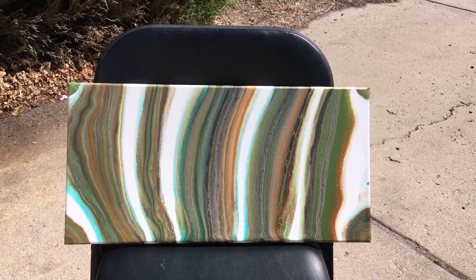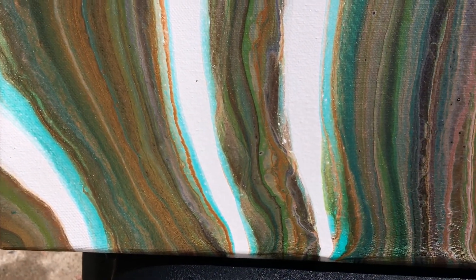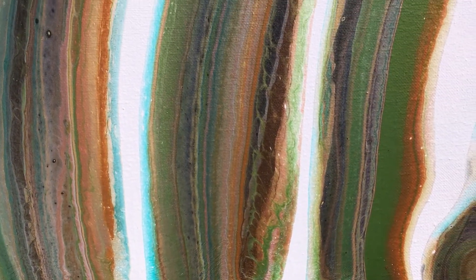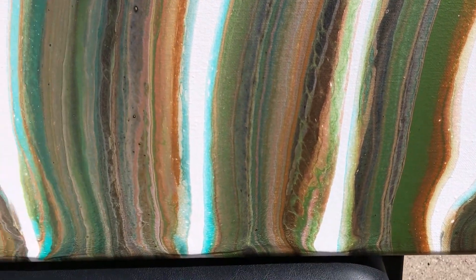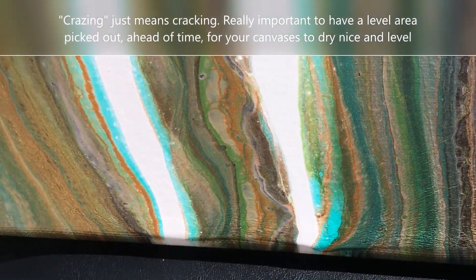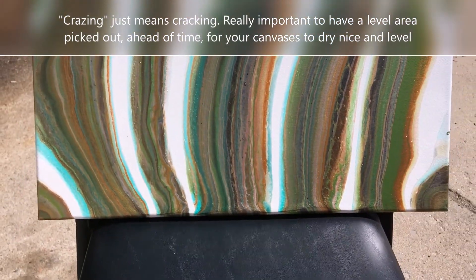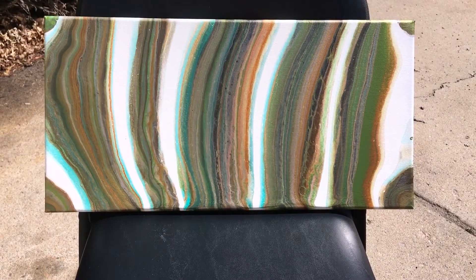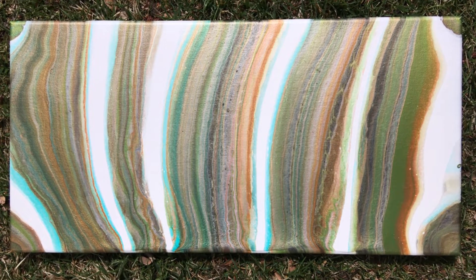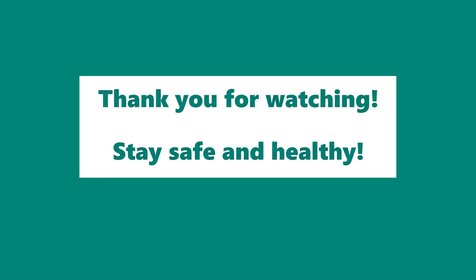Okay, this is the finished painting in the sun. I really like it. It was really fun. And then I got a little bit of crazing right there, if you can see. It was a little pile of paint. It all went to one edge because I didn't have my canvas completely flat when it dried. So that's the finished one of that.